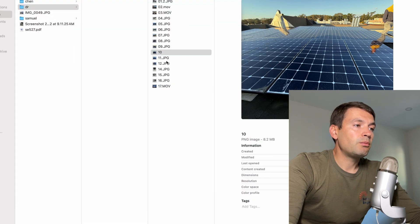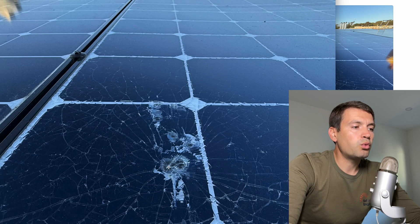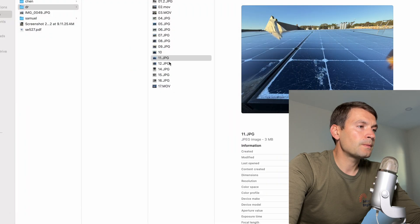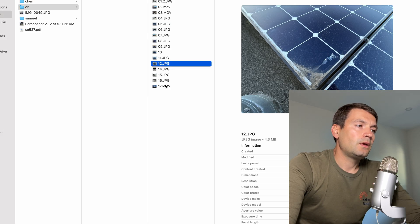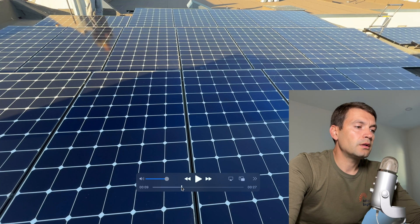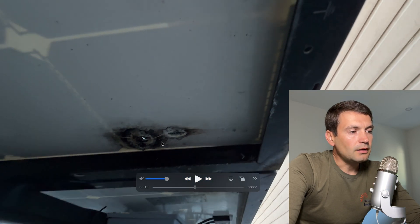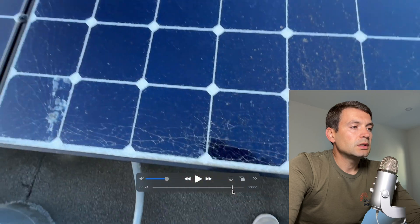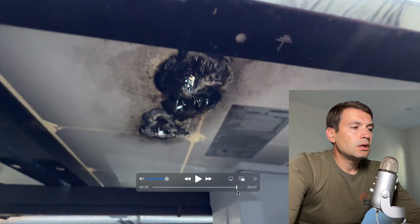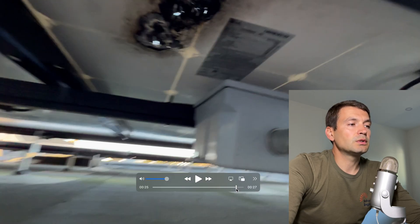This is what we see from the top of the panels. Here's a close look — you can definitely see there was an impact at this point, and from here all the cracks are going across the glass. Here are the spots on another panel — it looks like a burned panel. And this is what we see underneath the panels. The left panel burned through completely, and the right panel is even worse — it's a huge burn mark, and it was really close to being a fire.